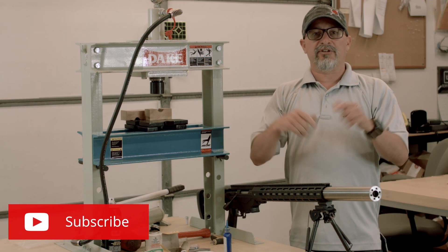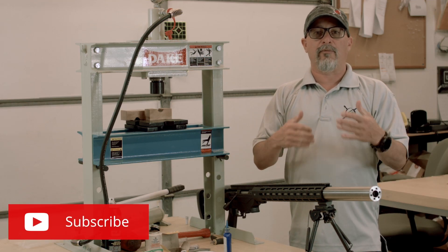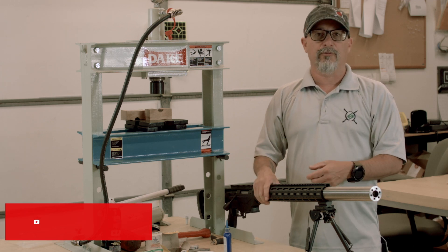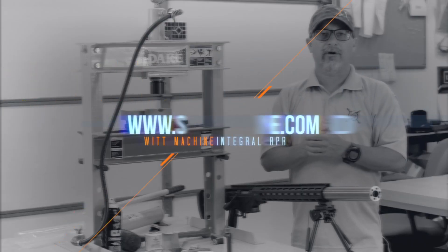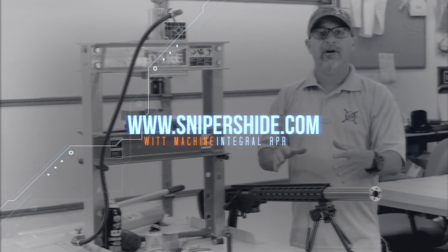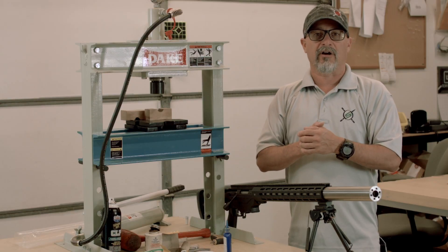If you like these videos, make sure you go down below and subscribe so you'll get a notification when the new video is up. We're doing a lot of work with the Ruger Precision Rifles, including the 5.56 version — upgrade video, sound metering, everything with the WIT Machine suppressor. Make sure you take a look. Thanks.